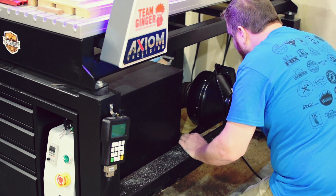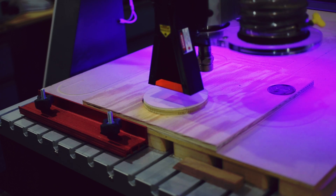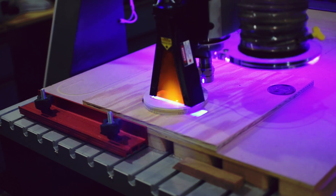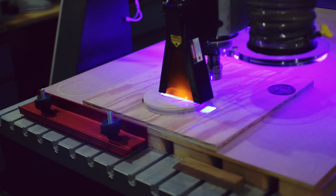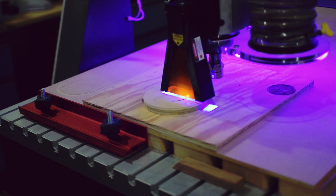Once I sourced a power strip because I ran out of outlets in this area, I decided to give it a test. I actually cranked down the speed to create more smoke — I wanted to see how well it worked.